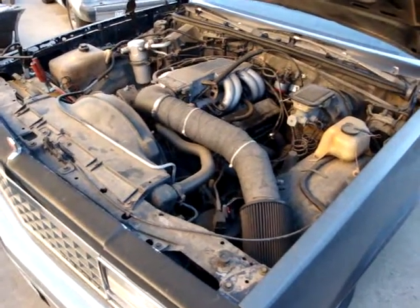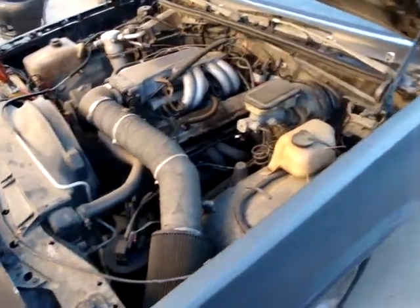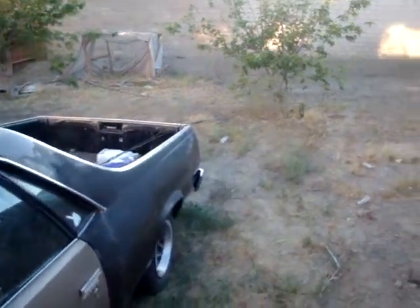Here's my El Camino again. She's looking a little dusty — she's been sitting in the backyard for about two months. Look at my backyard. It's like, what do you expect? Look how dusty my coat and my truck get and everything.